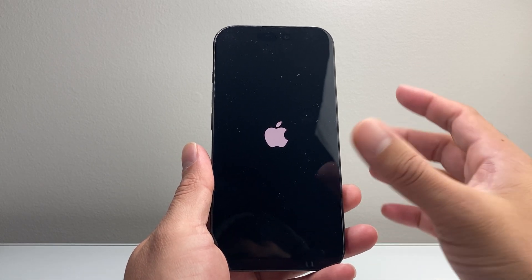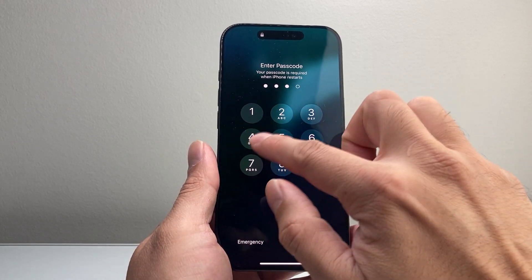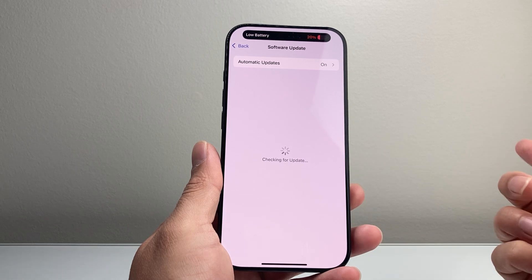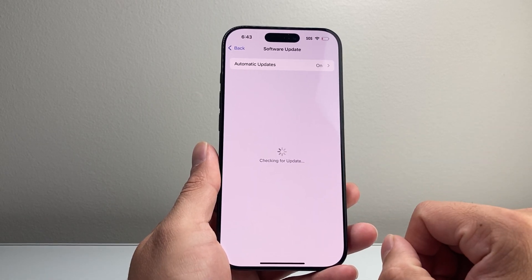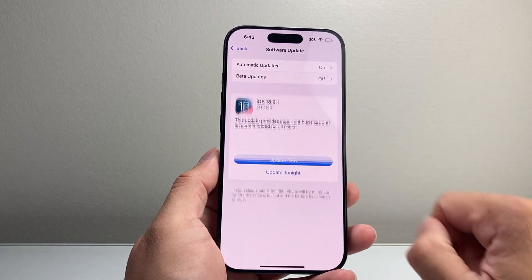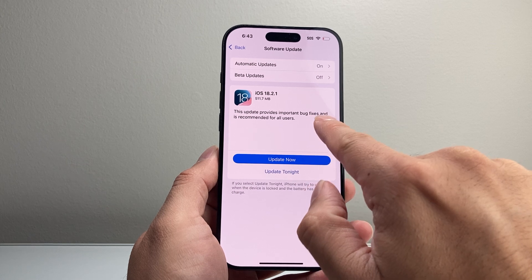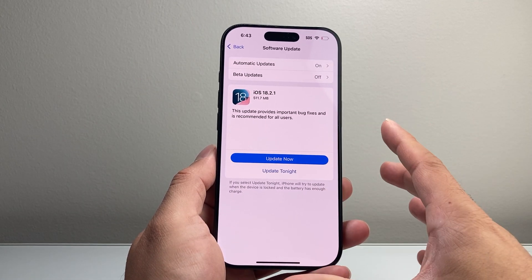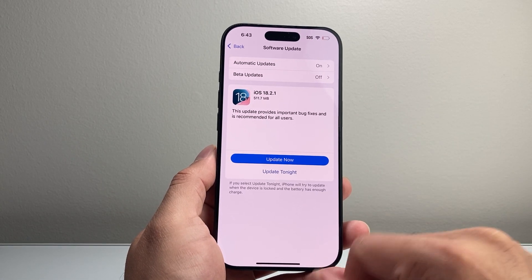Once you're back on, we're going to do one more troubleshooting step. The final thing to do is go into your Settings, go to General, then Software Update, and check if there's an update available. A previous update you did may have caused some issues, and Apple will usually release a bug fix. As you can see here, there's an update at the time of recording which fixes important bugs and is recommended for all users. Go ahead and update your phone to make sure there are no software glitches causing Bluetooth not to work.